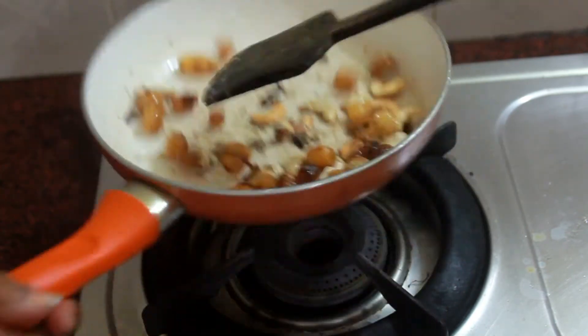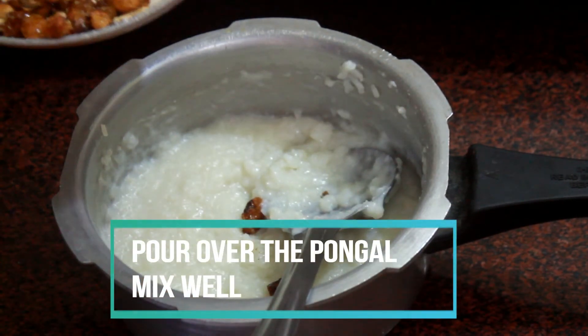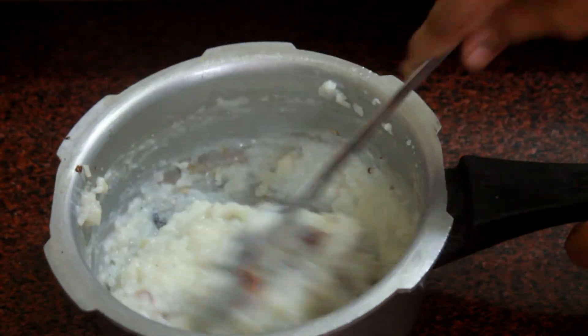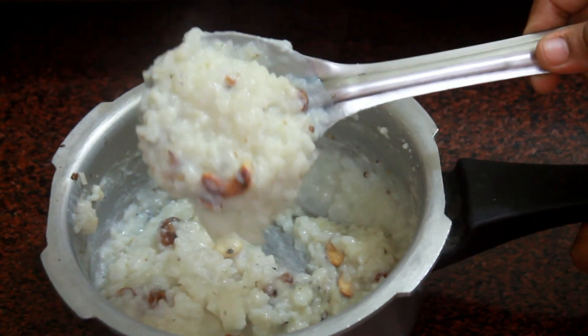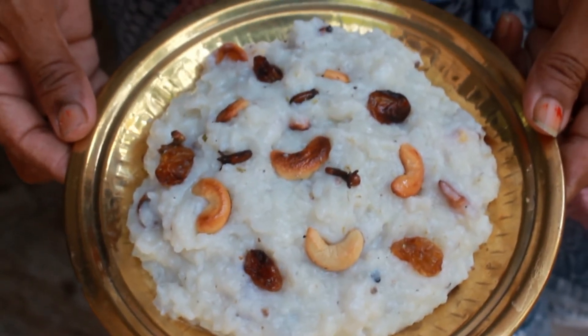Mix the Kalkandu Pongal really well. That's it, your Kalkandu Pongal is done! You can serve this for any occasion — Pongal, Navratri, Ganesh Chaturthi, whatever you wish. Try this and let me know how it turns out for you. Thank you.